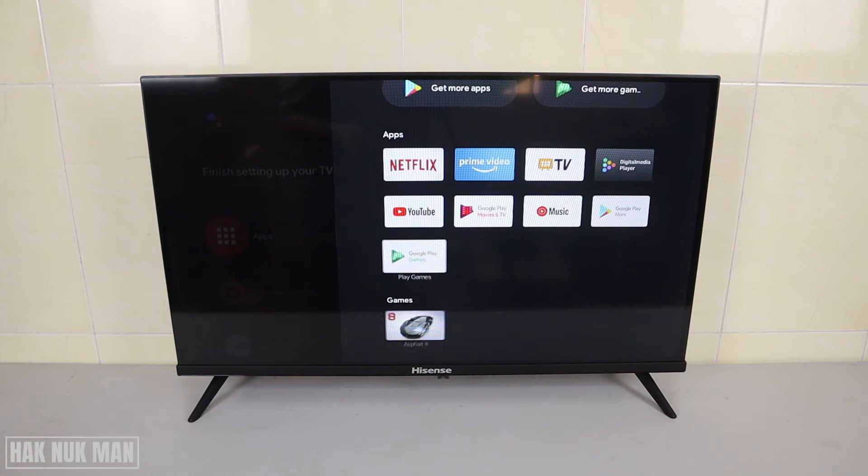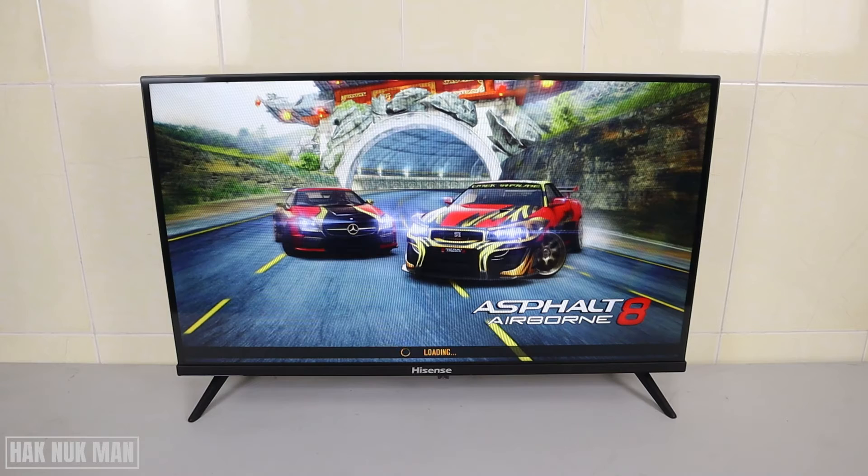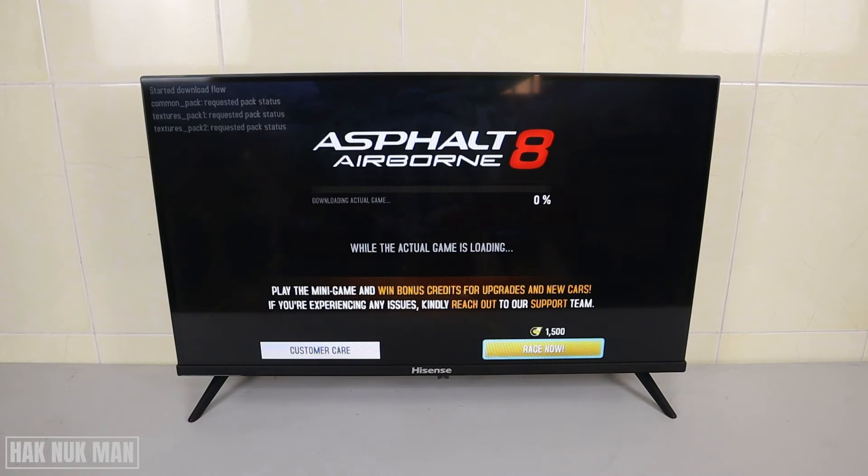Now select 'Apps' and you will see the game listed at the bottom. Let's try to play it. As shown during installation, the game is not playable without a gamepad, but let's try to play with the remote first and see how it works with only the remote control.